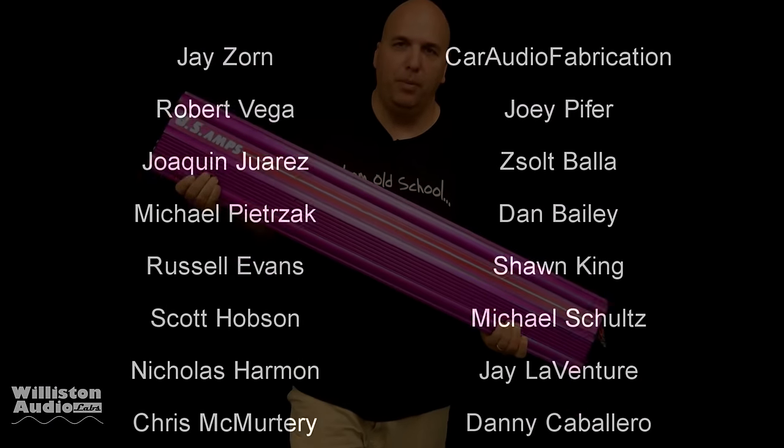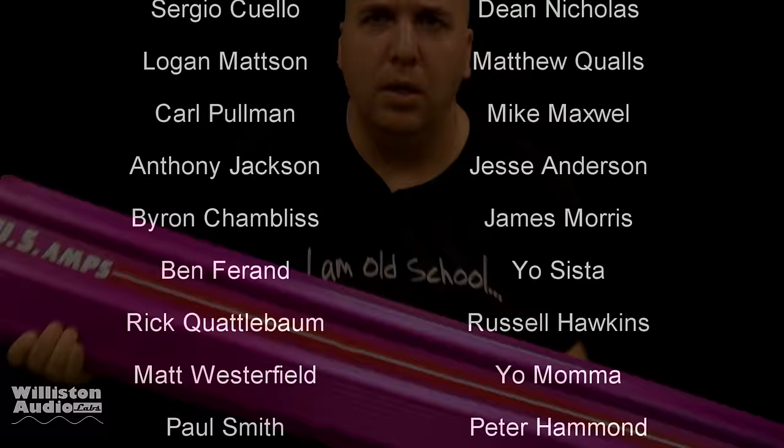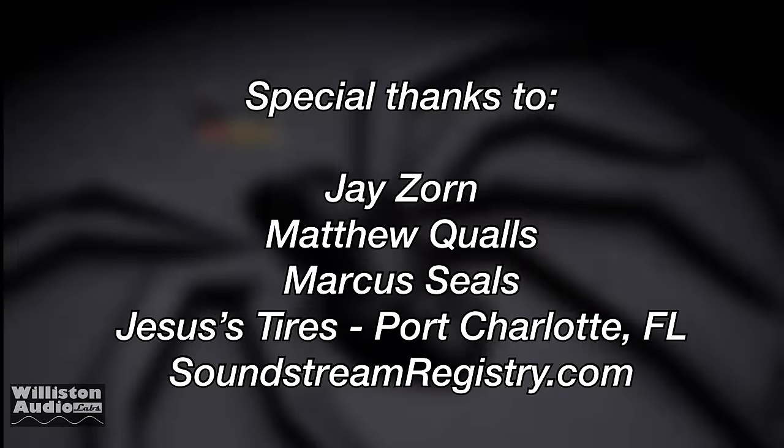Big thanks to Massive Audio for sending this subwoofer. This was not a paid ad — this was more like a 'here at Big D, use this and tell us what you think.' Special thanks to Jay, Matthew, Marcus, Jesus, Tire, and Soundstream Registry.